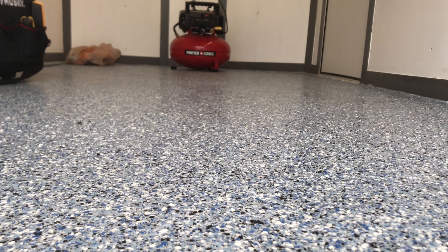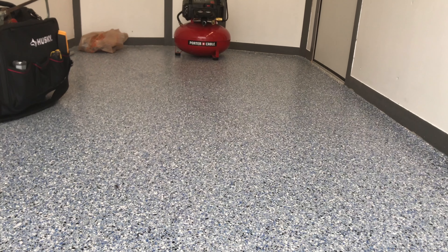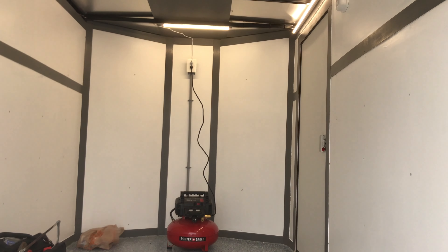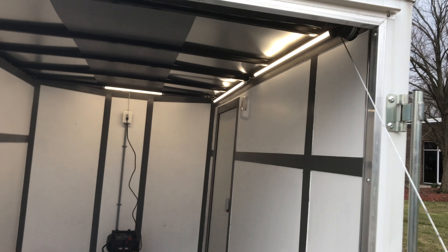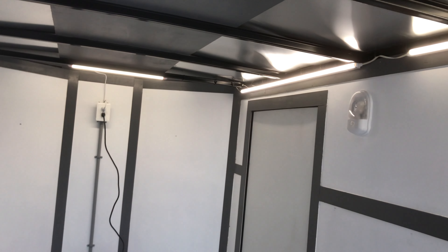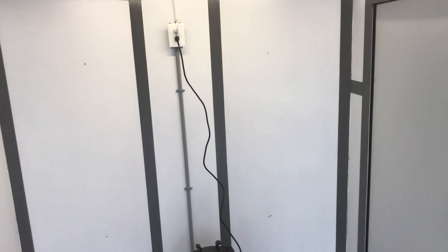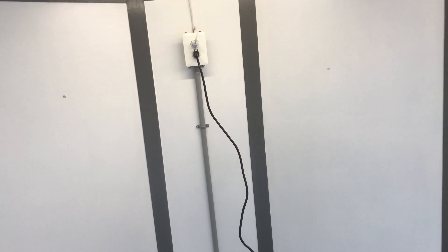That's the finished product — 100% epoxy floor with 100% full broadcast and a top coat. In the back you can see the outlet that I installed for the trailer, and those are my lights. I can run this outlet with a backup battery which I can put in the front of the trailer, or I can just run it straight to the generator, which I keep in my truck in the back of the bed.